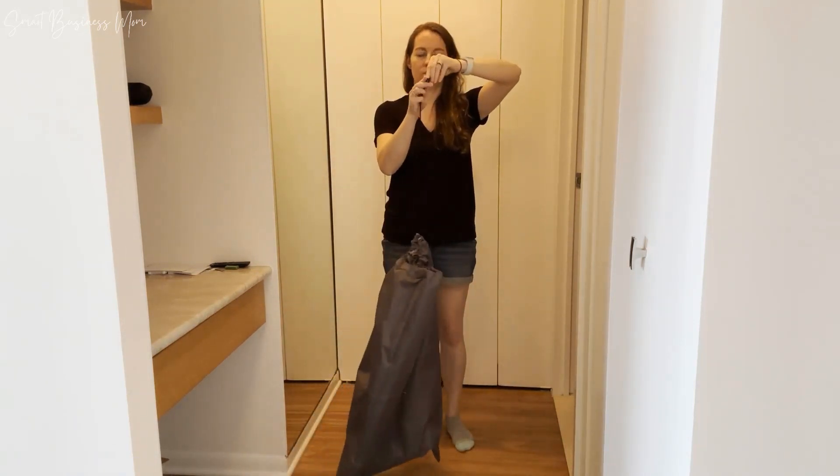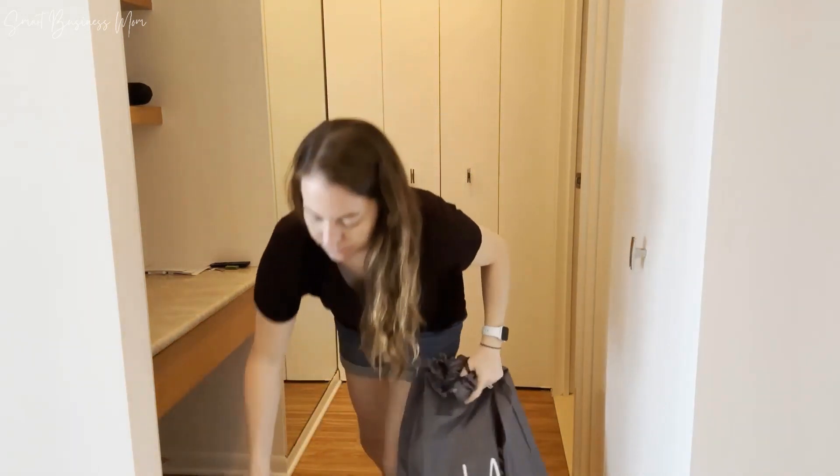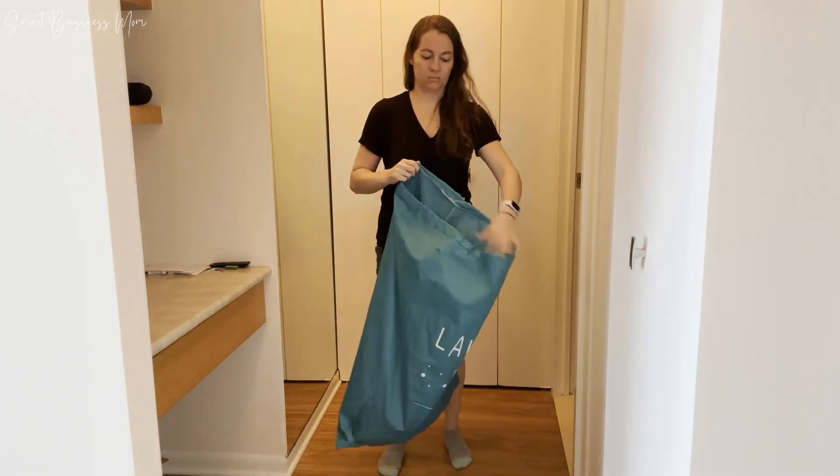They've got a really nice closure design which prevents anything from spilling out, and when you're done you can simply put the strap across your back, which makes it really easy to move anything heavy in there.